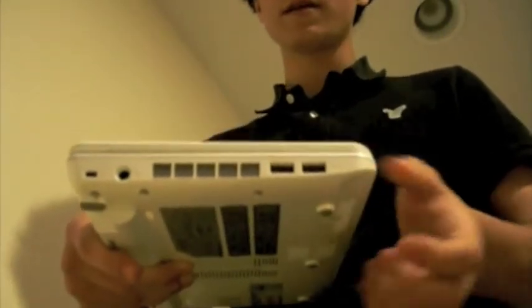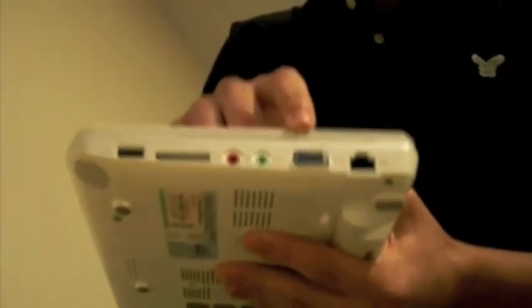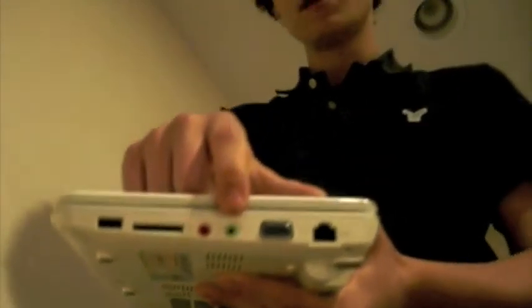Going over to the ports, we have two USB ports on the left side, then the charger and the lock. On this side you have gigabit Ethernet, VGA out, headphones and audio in, as well as an SD card reader and another USB port — that makes three USB ports in total.